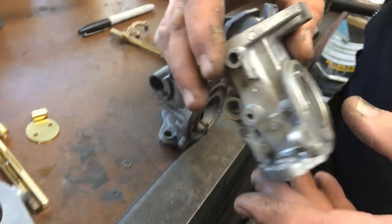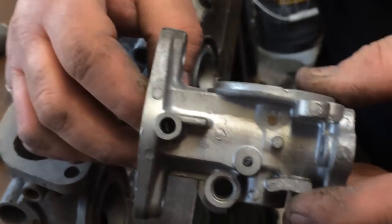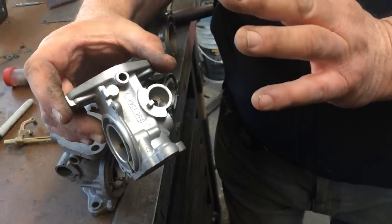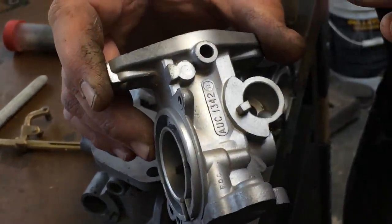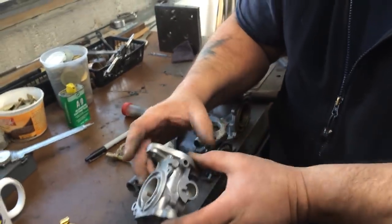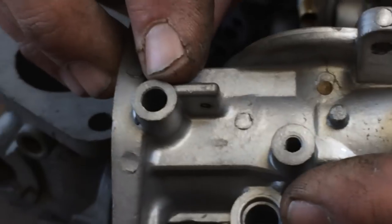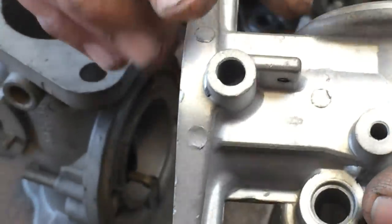The next carburetor is an HS. This was the type used on MGBs, MG Midgets, Volvo P1800s, Volvo 544s. This was the carburetor they produced from the early 60s up to probably the late 1960s. This particular one is an MG Midget, Spitfire, Sprite, or Mini. These had no bushings in the body — they just run the brass shaft in the aluminum.